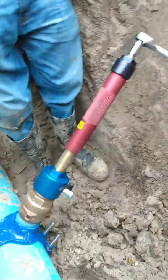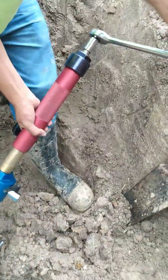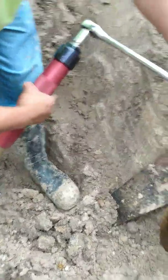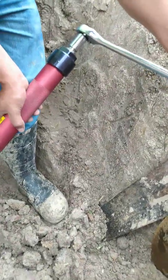Well, here we are still doing the live tap. Keep on screwing it. If it feels too tight, don't screw it no more. Just keep on rotating. It's just like you were drilling a hole.